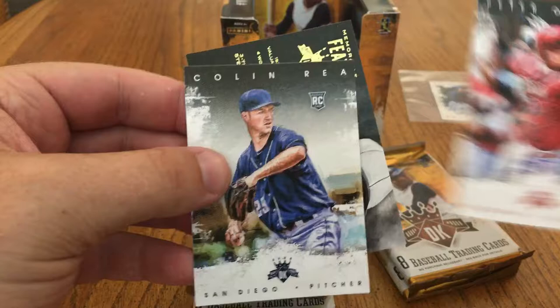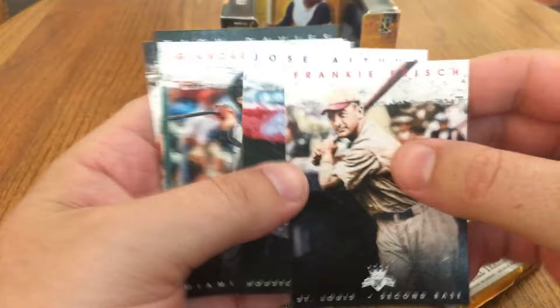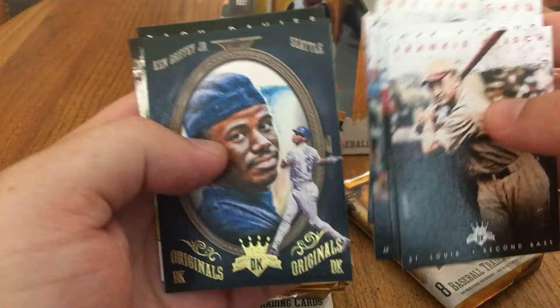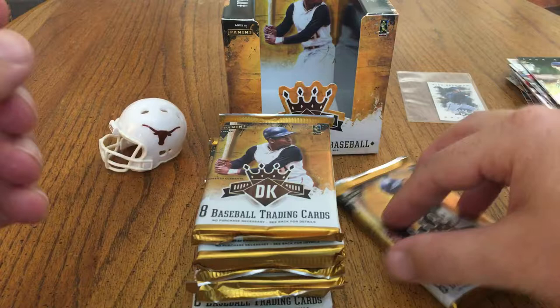They also have these Memorable Feats cards — Frankie Frisch, Peter O'Brien, Colin Ray rookies. There's another Frankie Frisch, Jose Altuve, Stanton, Chen, Pompez. There's a Griffey Originals — favorite baseball player of all time right there. Zach Davies and Caleb Cowart rookies.